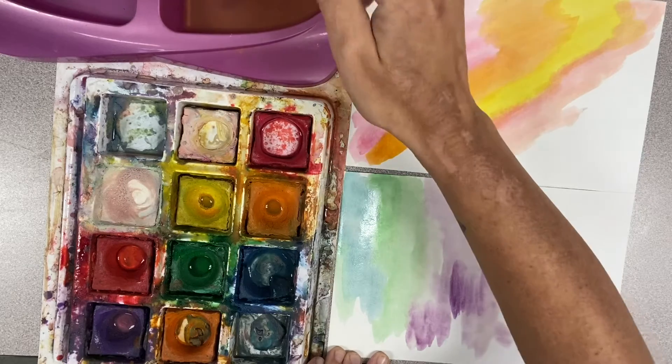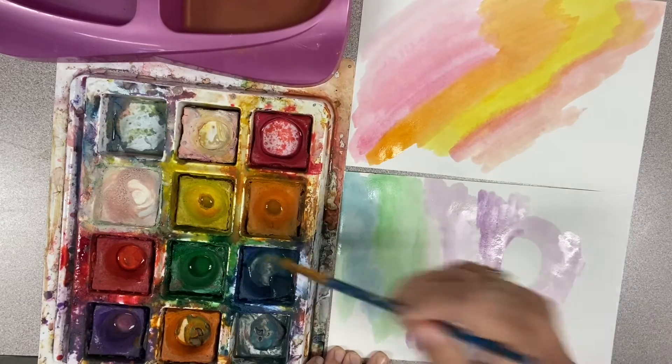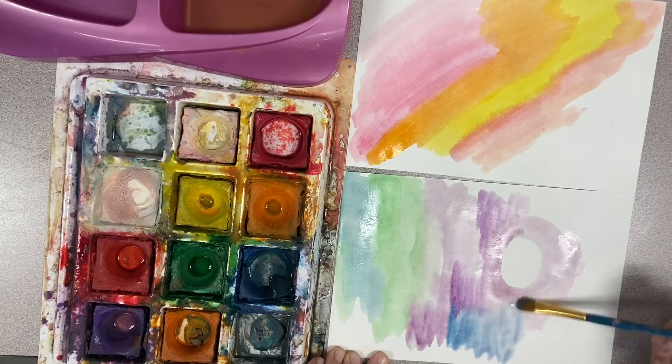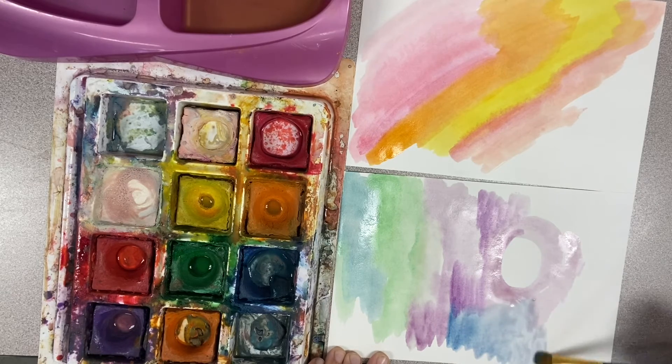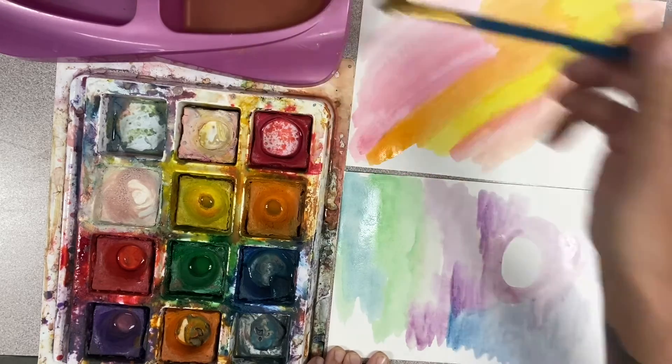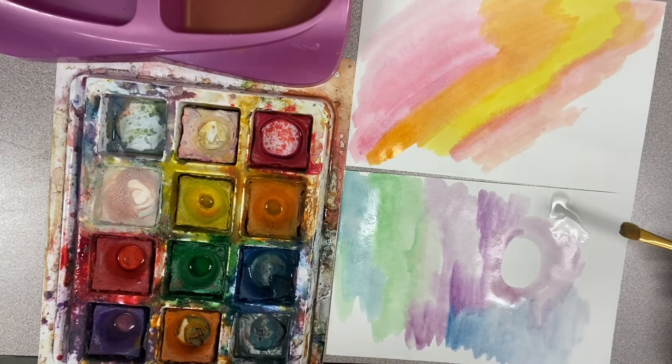My goal for the end of this project is for me to be able to tell that you know what colors are warm and what colors are cool. And you have two fantastic artworks with all the spaces filled up to show me. Very good.